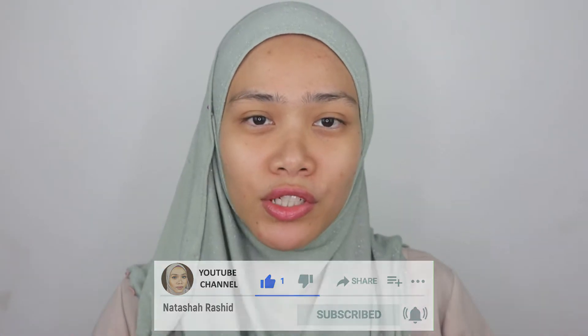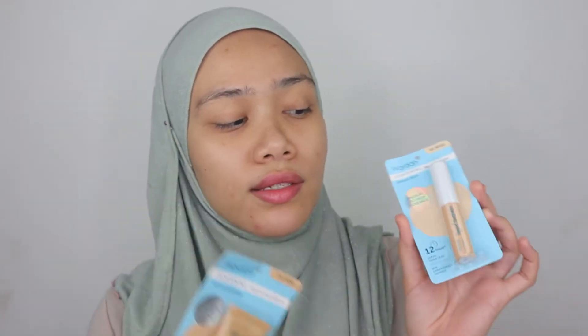In today's video, we're going to dive into a review and first impression on foundation and concealer from Wardah Beauty. This is my first time ever trying out products from Wardah Beauty. Here are the products I'm going to be reviewing. This is Wardah Foundation — it's called Wardah Lightening Liquid Foundation and there are four shades available. This is in the shade Ivory. The other product is the Wardah Lightening Liquid Concealer in the shade Beige 02.